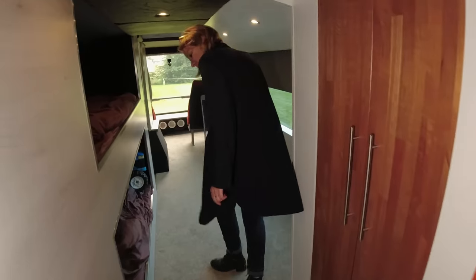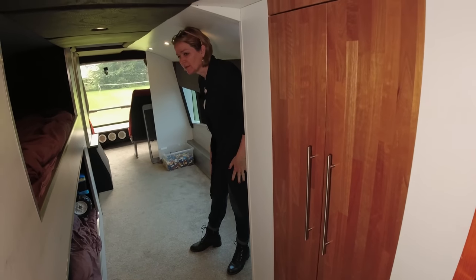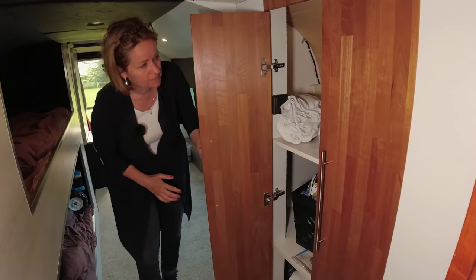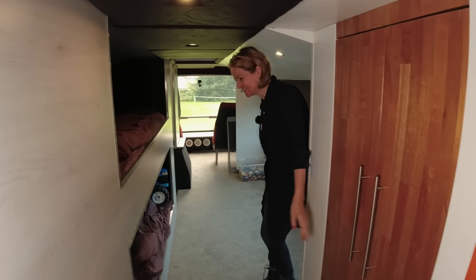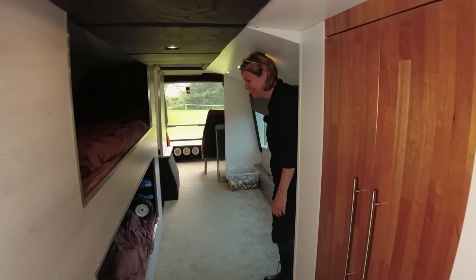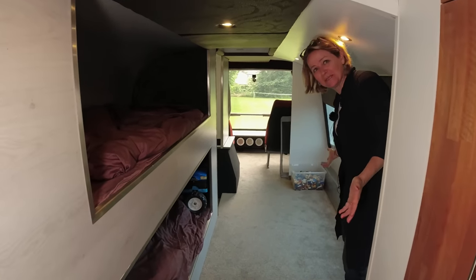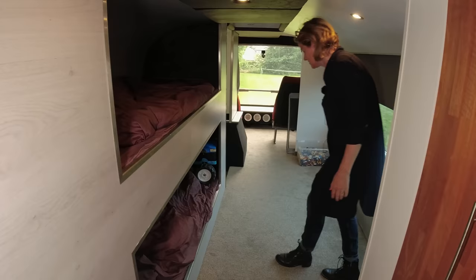This is the children's room — we have two boys. Here is another closet. The good thing is that when they make a mess, they make it upstairs, because everything is compact. So we really want to keep it clean enough.